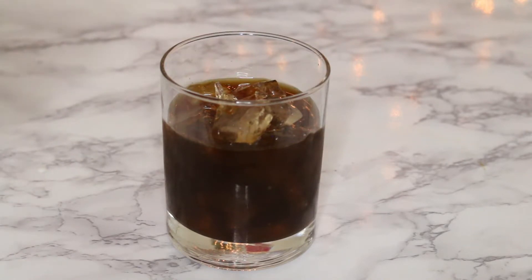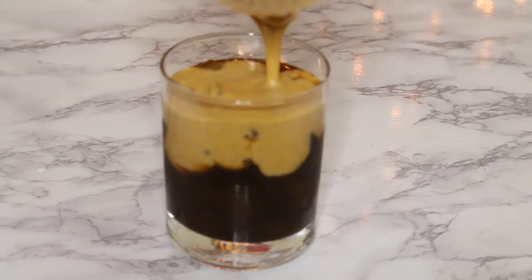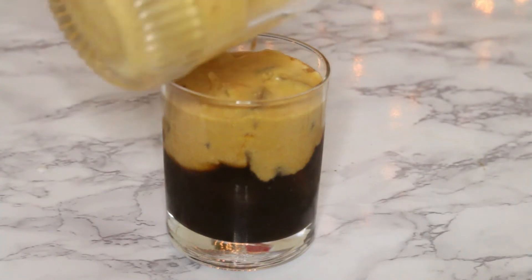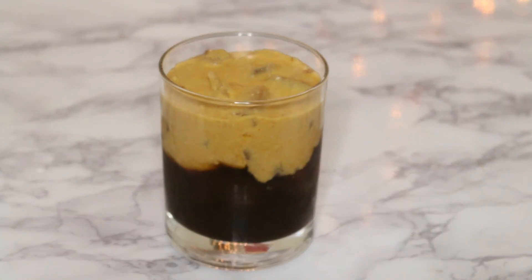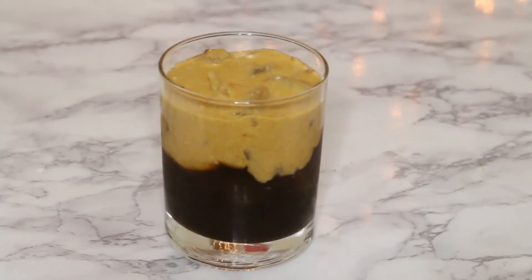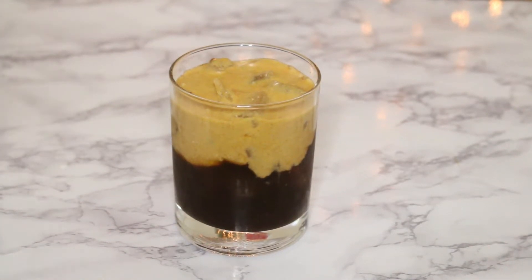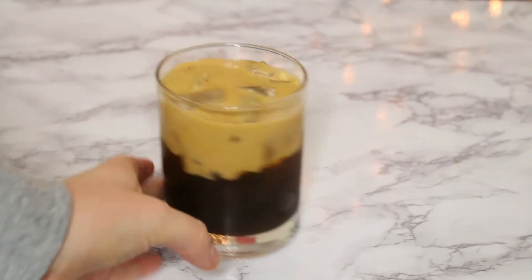Now we're going to add the cream on top of the coffee. Do you see how thick that is? She's thick! I added a little too much cream, so feel free to not add that much. She's really thick — feel free to not add that much cream, you totally don't have to, but I made it so I'm just gonna add it.